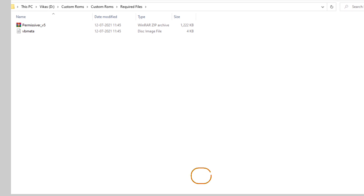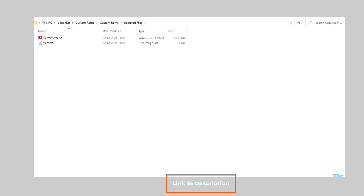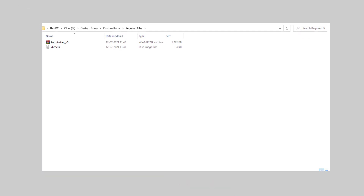Download these two files — links will be in the description. These files may come in handy if your phone gets stuck in a boot loop or shows an error like image or boot file destroyed.